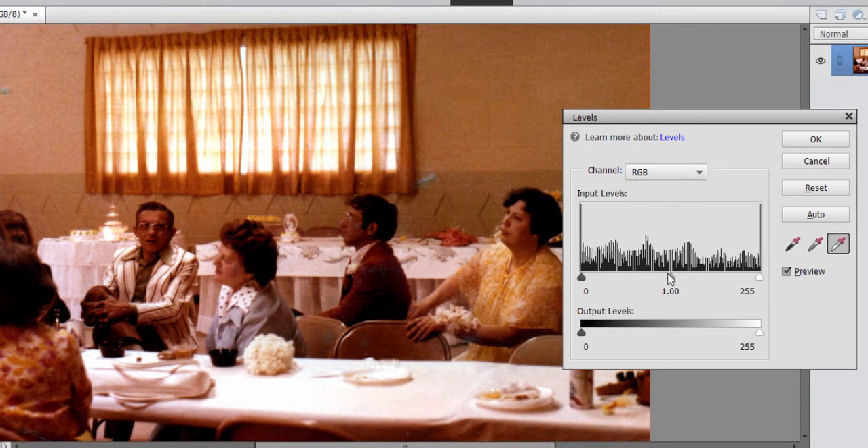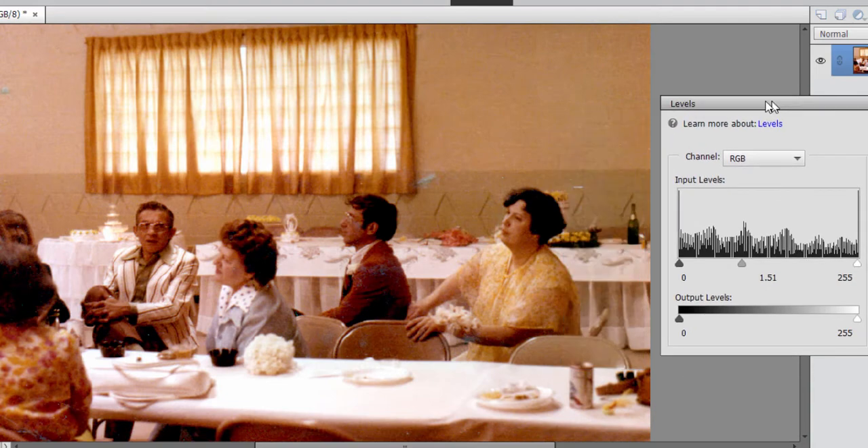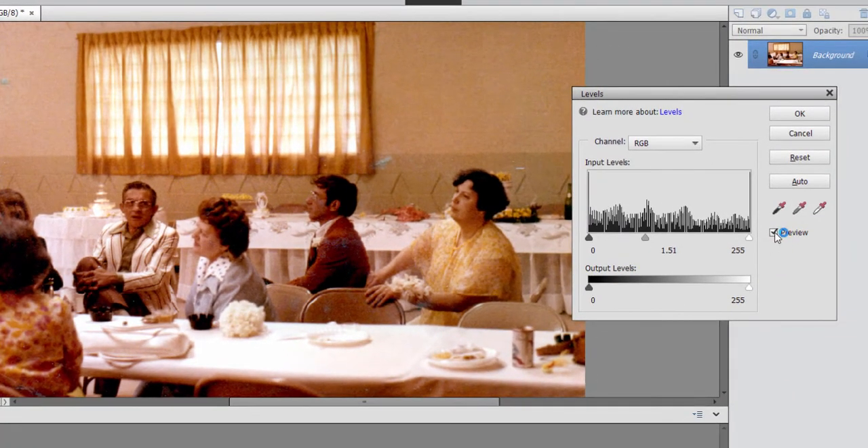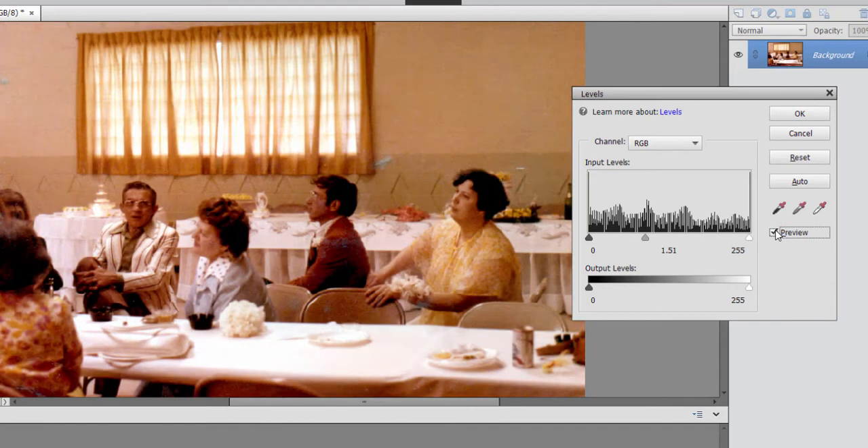Then all I need to do is go over here to this chart and sort of adjust where I want the midpoint to be. I can set it to there — this is actually pretty good. Let's take a look at where we were. I'm going to uncheck Preview. This is what we started with, and this is what we've ended with. Look how clean and natural those colors are. We've gotten rid of the color cast that was in there before, and most of this was done automatically.